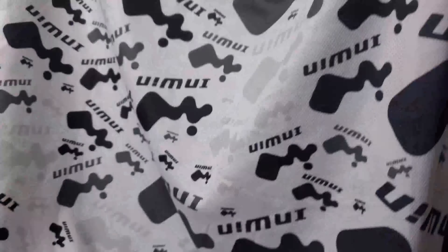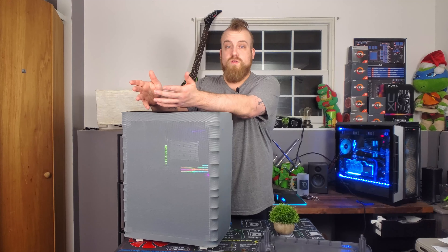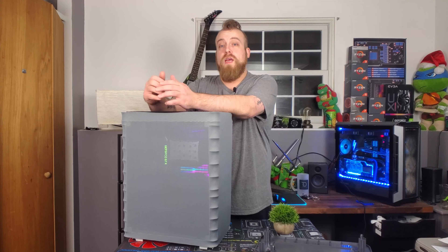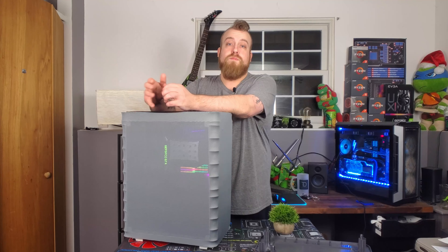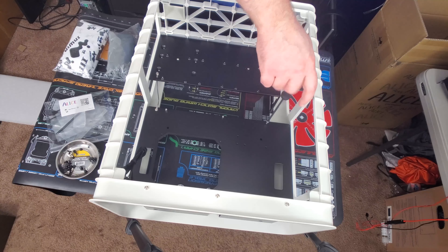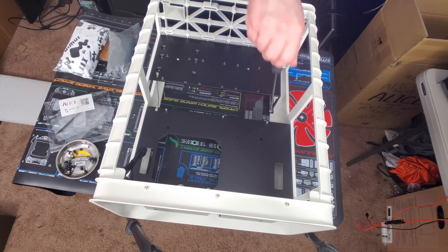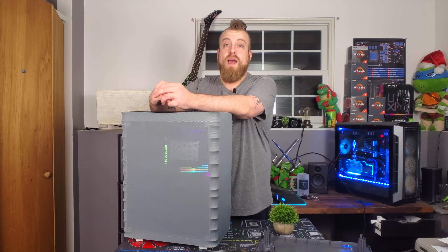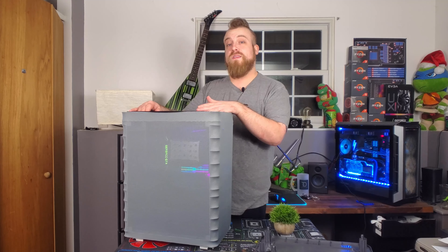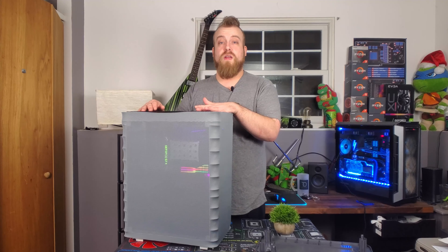As far as the hardware that this case comes with, it's very minimalistic. You get the screws to mount your SSDs and hard drives and to screw in the motherboard. The standoffs do not come pre-installed, so you will have to install them yourself. Because this case does not come with any fans at all, there are no fan screws, so I just had to use some I had on hand to screw in the fans I installed.